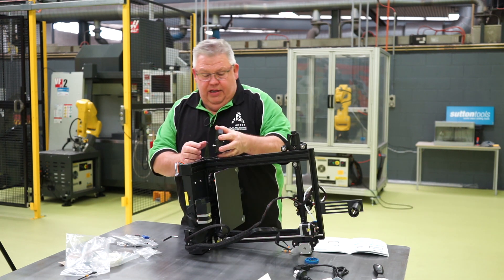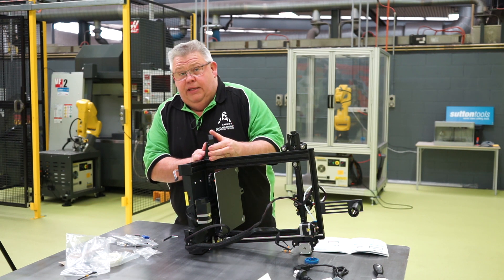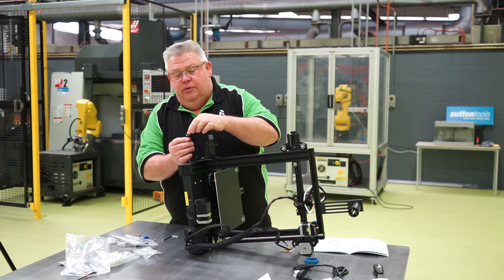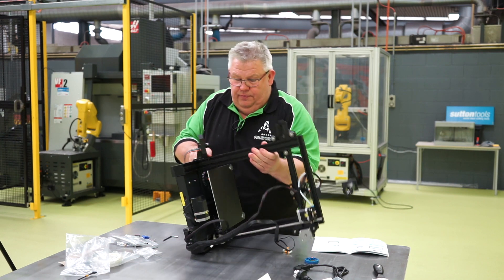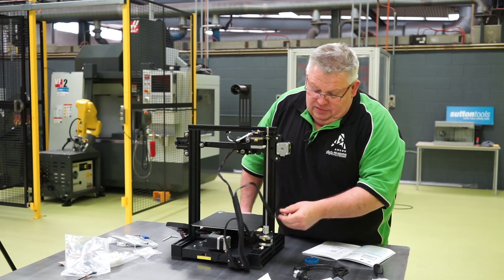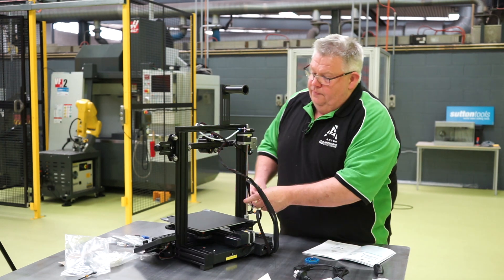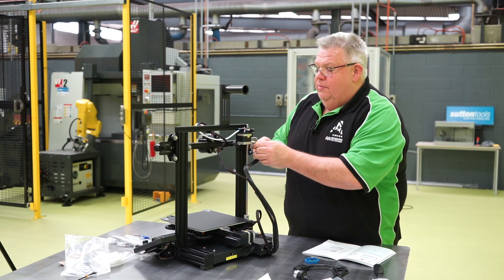There are two locating pins - slide it down and it will make a snapping sound when it's in correctly. There we go. We can now plug in our cable. Notice the cable is directional so line up the slot and push that in. And these remaining connections here on the other side are for our servo and extruder motors.